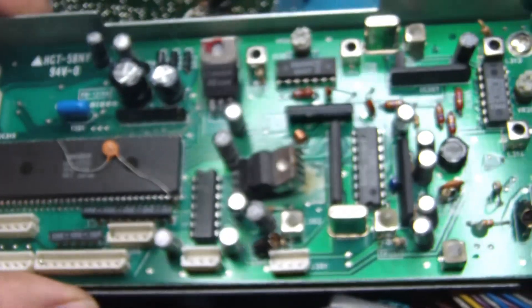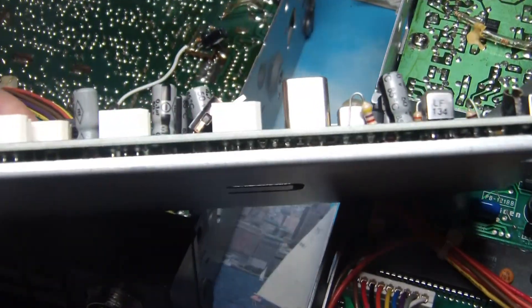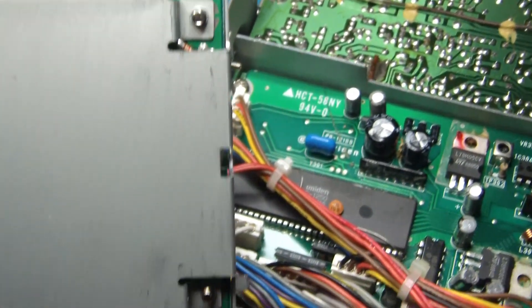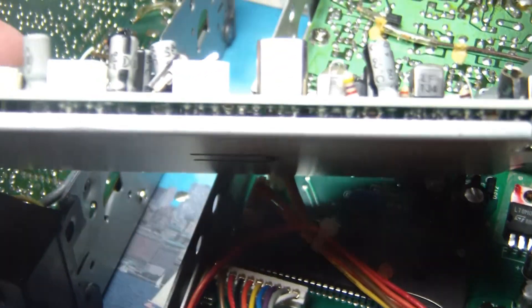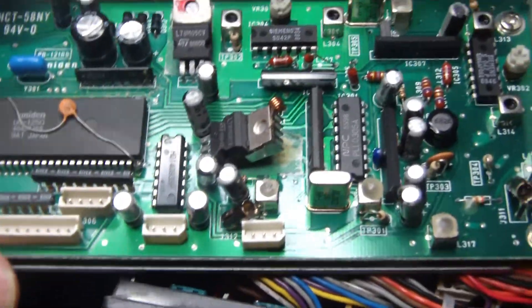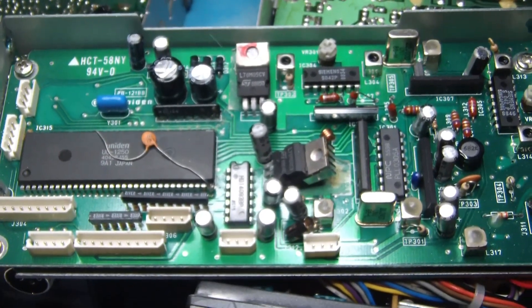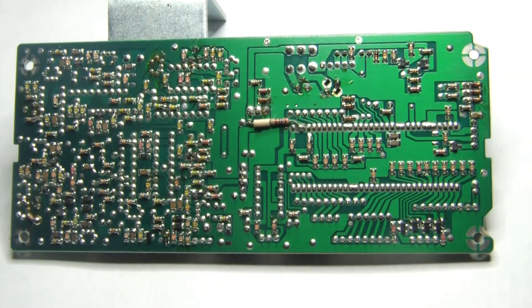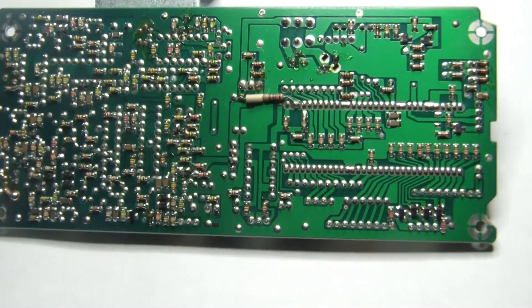Not all the action is happening on the top side of this board. Let me pull the board off — there are four corner screws that will remove this bottom structure, and we can take a look at what's on the other side. You will be surprised. This is the back side of the PLL board, and as we can see, there are SMD components on here as well.